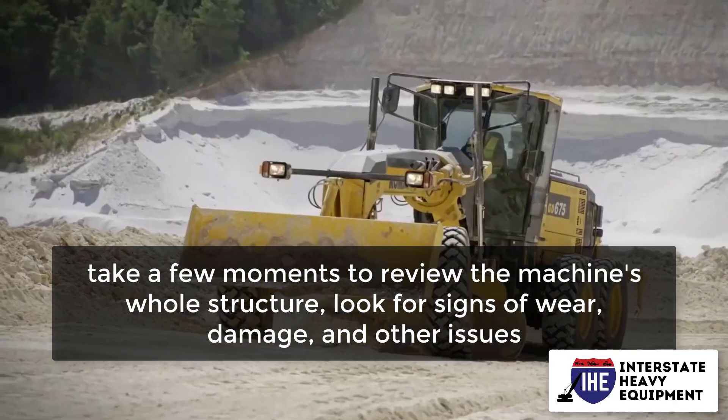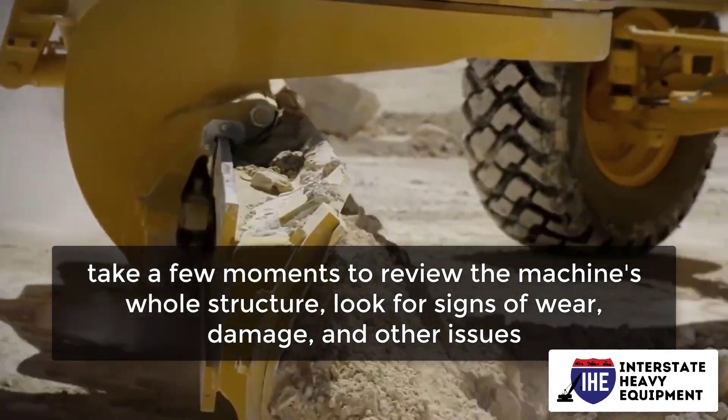Take a few moments to review the machine's whole structure. Look for signs of wear, damage, and other issues.